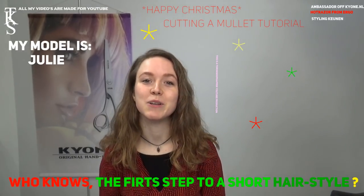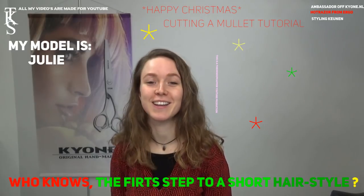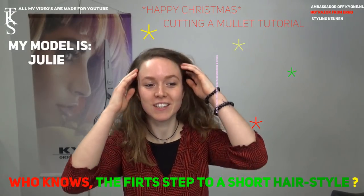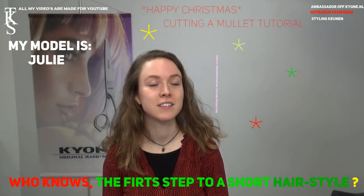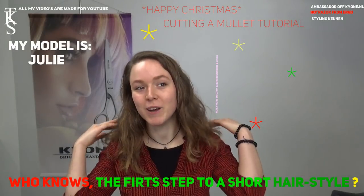What's for you? I'm Julie and I'd like to make a mullet. A mullet — short on the sides and a pony. Short on the sides, short on top, and long on the back.